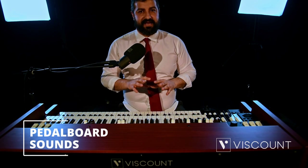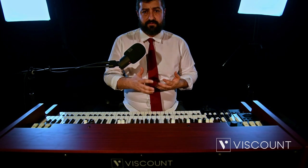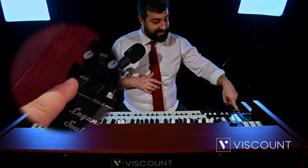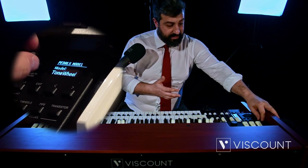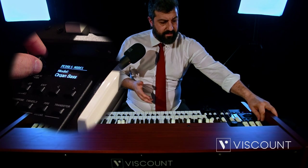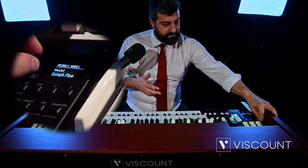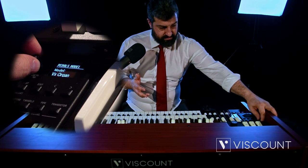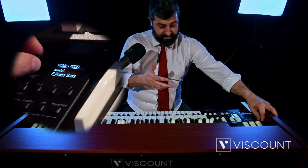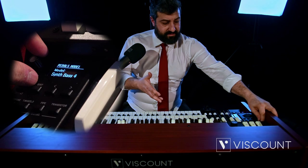The pedalboard has a section dedicated to itself, with a whole series of bass sounds ranging from organ bass, electric bass, acoustic bass, and synth bass. To activate them, press the Model function in the lower manual side panel. We will have a whole selection of bass sounds: the traditional organ sound, classic organ sound, liturgical organ sounds, a fretless electric bass, double bass sound, and synthesized bass sounds.